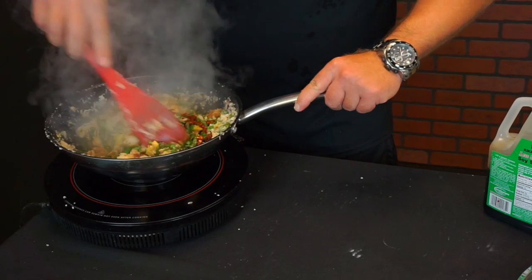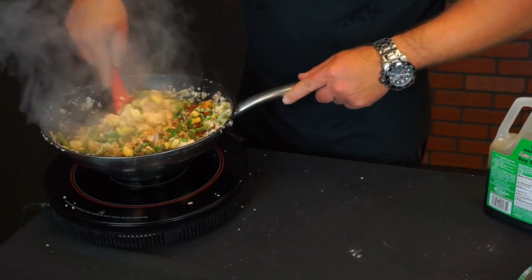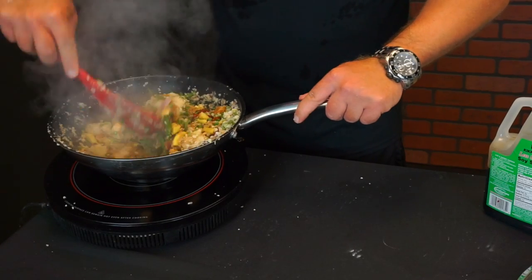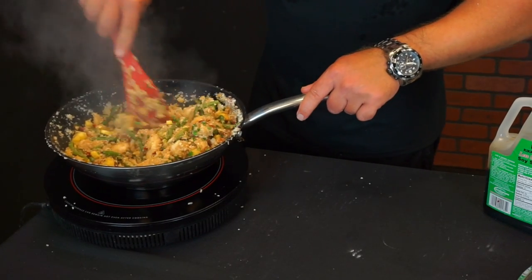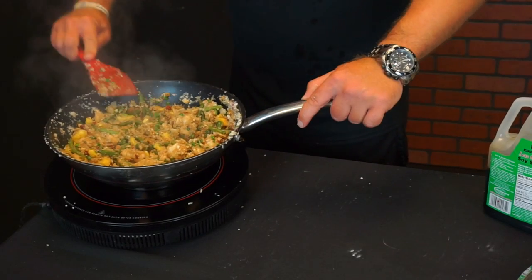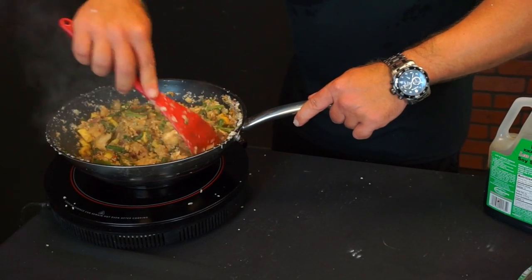And two tablespoons of diced sun-dried tomatoes. Mix all that together and you're pretty much done with your cauliflower fried rice.